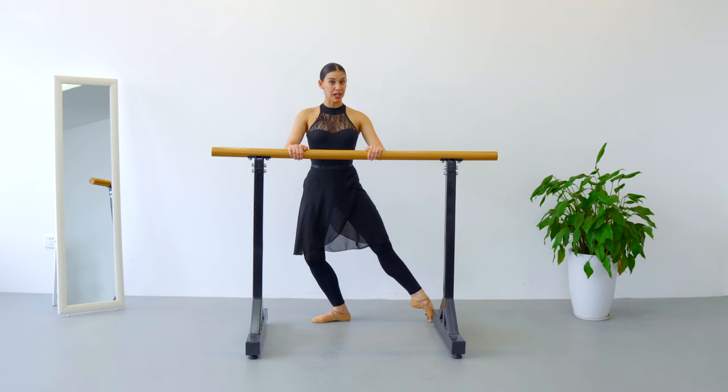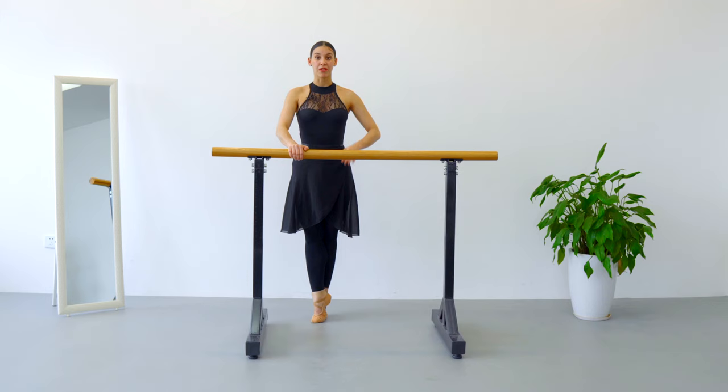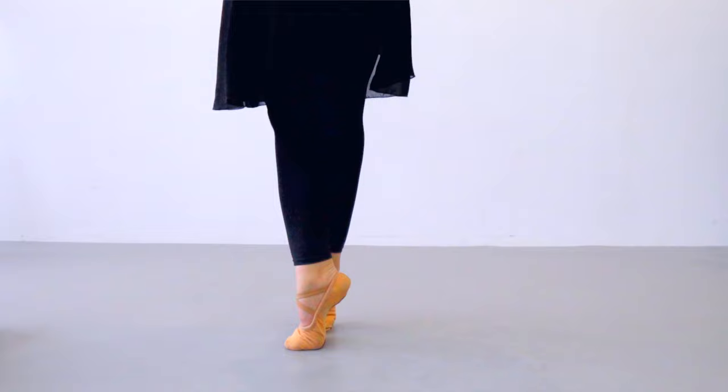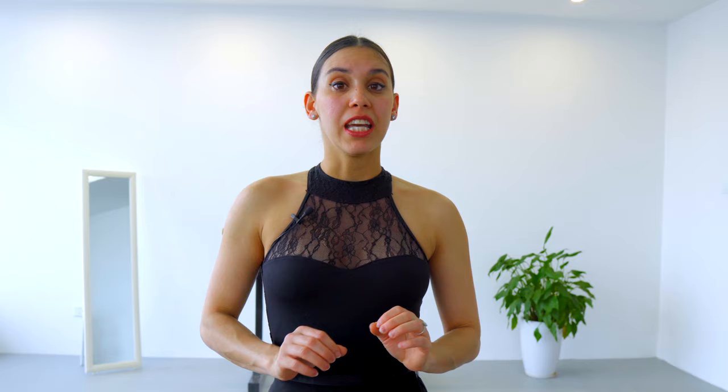We are going to do demi-plié, battement tendu to the side with your right leg, and you're going to close fifth position behind, so your right leg is on the back. You're going to do half of a turn to your right, you're going to slightly lift your right leg and finish your turn. One more time: fifth position, right leg in front, demi-plié, battement tendu to the side, close fifth position to the back, half of a right turn, lift your right leg and continue your full turn.